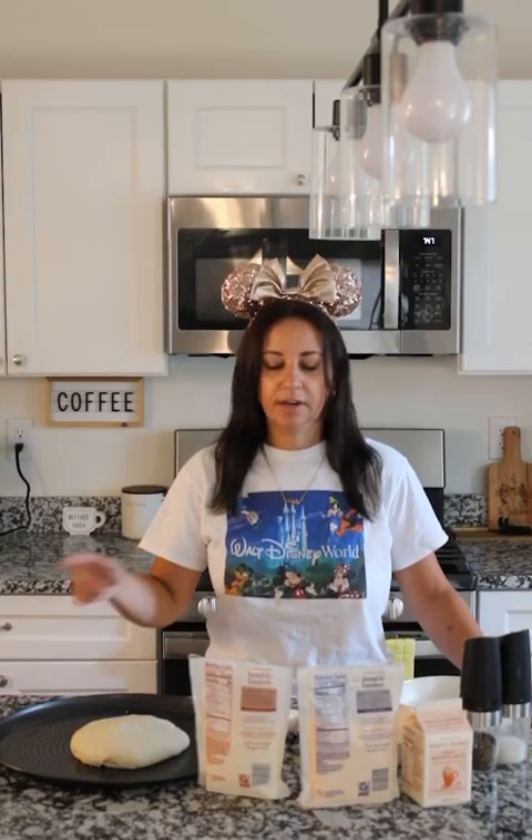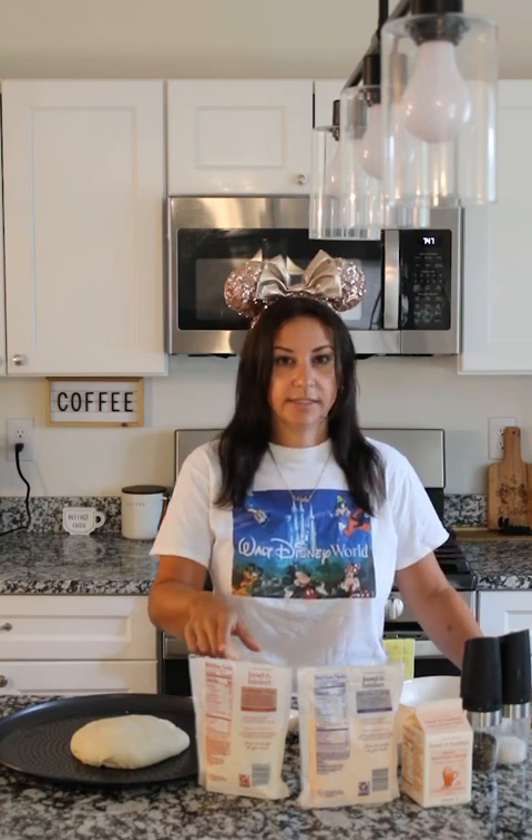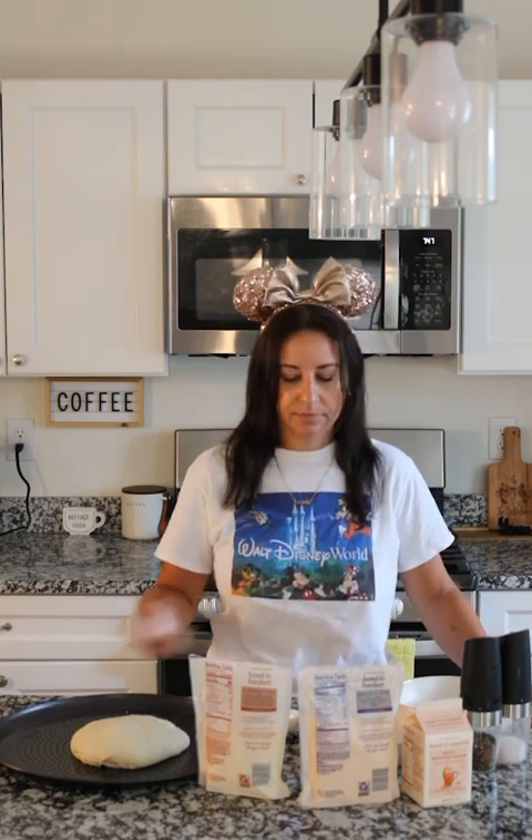For this recipe you're going to need a pizza dough, a blend of mozzarella and provolone cheese, cheddar cheese, two eggs — but we're subbing in another egg because our dough is a little bigger — heavy whipping cream, and salt and pepper. That's it.